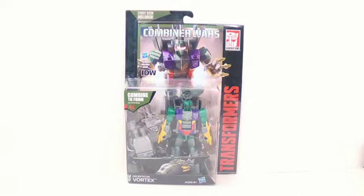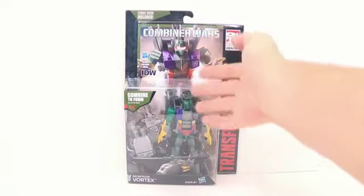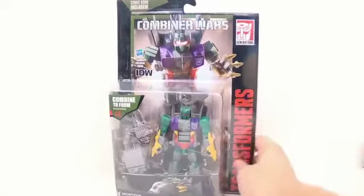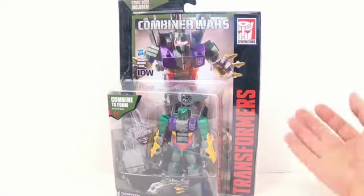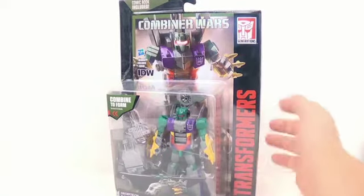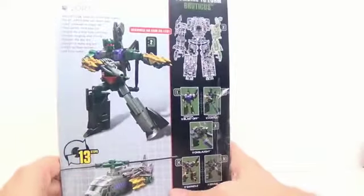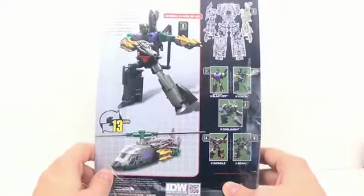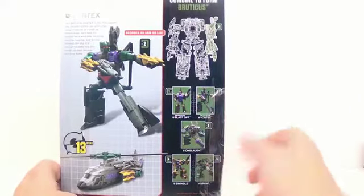So real quickly, the packaging right here — you can see the helicopter mode, the figure, along with his accessories and the comic book. These do include the comic book. I think on the original packaging designs they had shown they didn't come with comic books, but they actually did include a comic book. You can see him in both his modes; it takes approximately 13 steps to transform him. He becomes one of the arms for Bruticus — you can see all the other figures here.